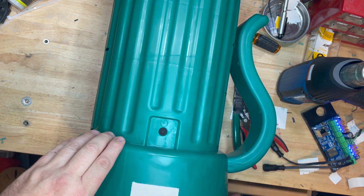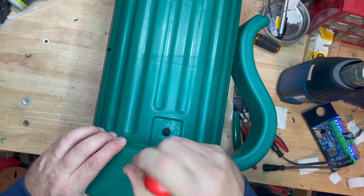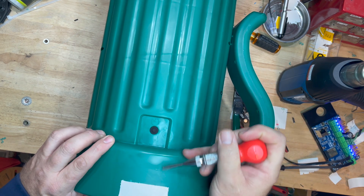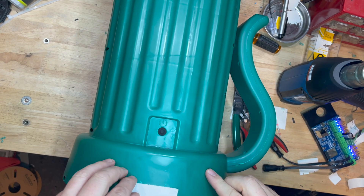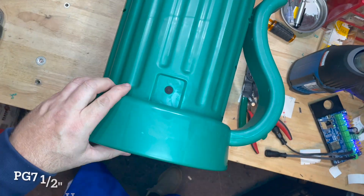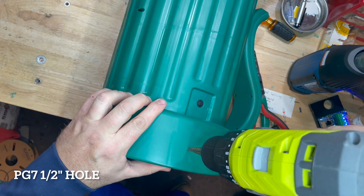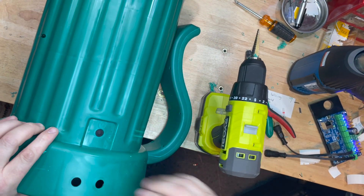I just grabbed a half-inch piece of tape and put it on the bottom here so that I can get good spacing for my punch to drill my new holes with. Here's a punch I got from Harbor Freight — we're going to drill two half-inch holes at the base down here using a half-inch step bit.